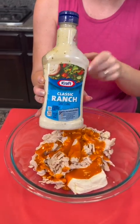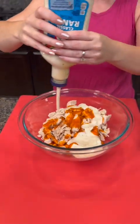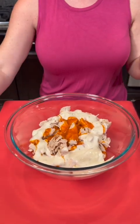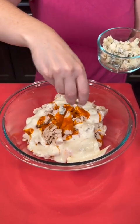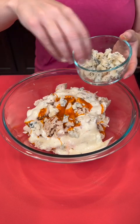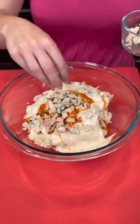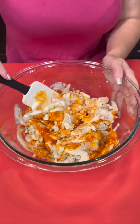Now we're going to go in with a half cup of ranch dressing. Now we're going to take some blue cheese crumbles and add some of those as well. That's optional — are you a fan of blue cheese or would you pass on that part? I think blue cheese goes really well when we're dealing with buffalo chicken. Now we're just going to mix that up and make sure everything is combined nicely.